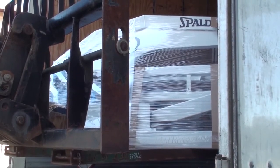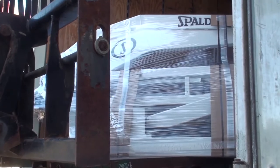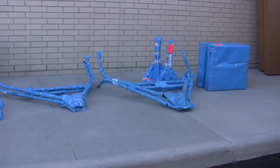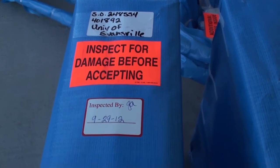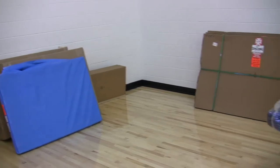Next, gently raise the portables off the trailer. Slowly back the forklift away from the trailer. Once the trailer is completely unloaded, take inventory of all items and inspect for damage. For facilities dock high or not dock high, the remaining steps are required.